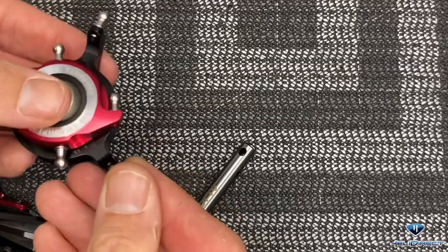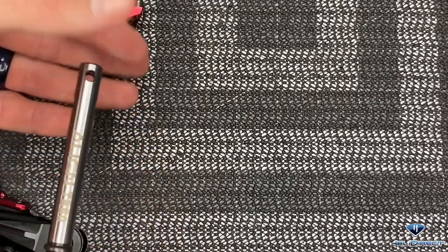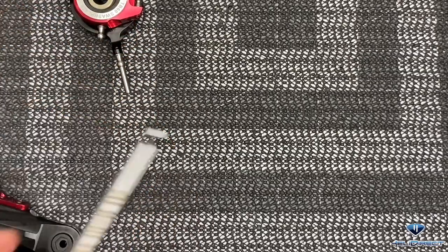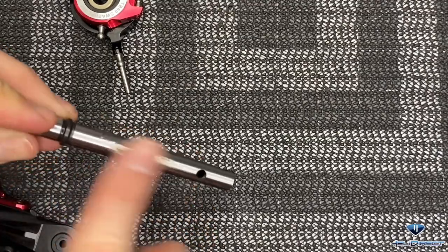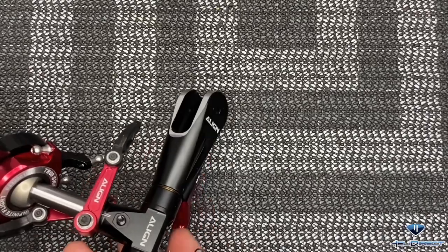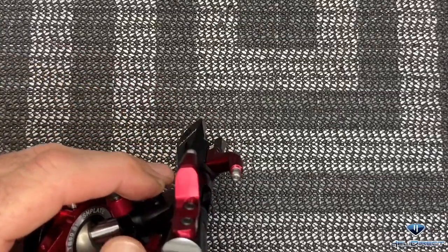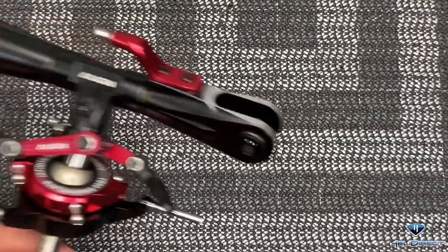Now that our swash plate is done and everything is loctited, we can slide the main shaft through the swash plate and into the head. The side that says Align TB60 goes up. The head block goes on here - there are two holes drilled for the two bolts, the bottom only has one. Take a little micro lube on your finger and coat the main shaft where the swash plate bushing will slide. Slide the swash plate down, wipe off any excess, line up our holes, and come back with our 3mm screws. One side is rounded, the other has a spot for a lock nut - same on both screws. Get your screws in, get your lock nuts on, do the same with the bottom, and tighten these all the way up. Now pop the links on.